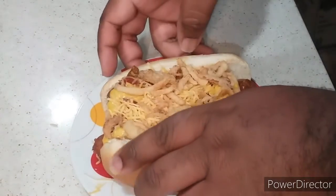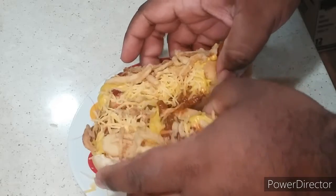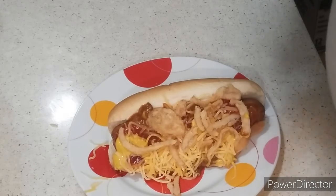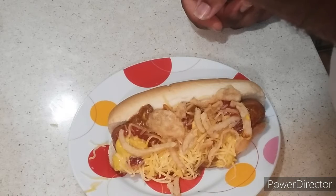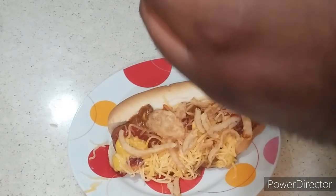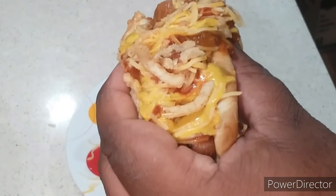Alright everyone, welcome back to the show. And now this is what it looks like. Let's take one to the taste test right now. Taste test time, here we go. Mmm. Tastes good to perfection. This is real as it gets, and it's Chef Brent approved. That's how you make the best ever Texan chili dog.